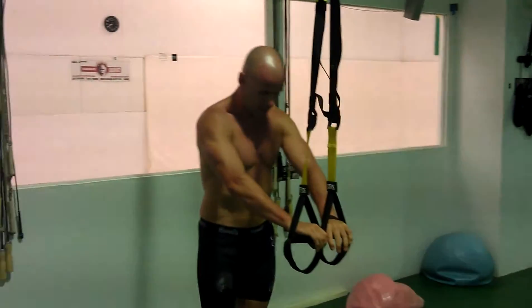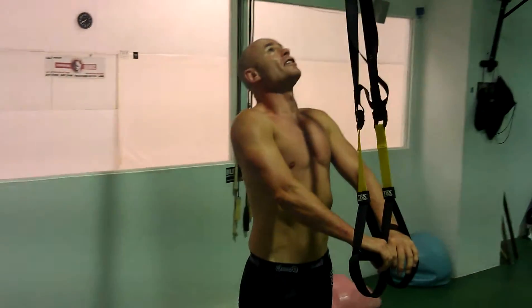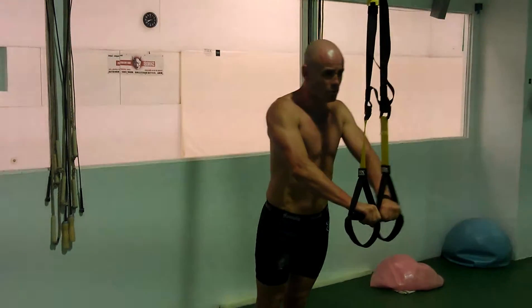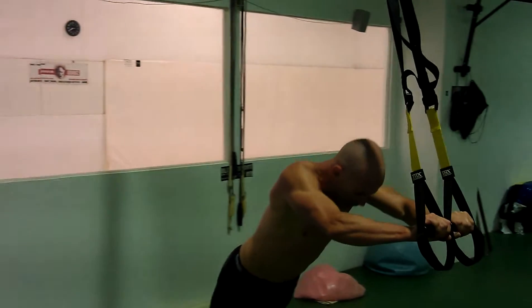What I was doing today — it depends where your feet are. If your feet are centre line, it's easier. The further back you go, it's harder because you've got more body weight. So this one I've just been out as far as I can go.